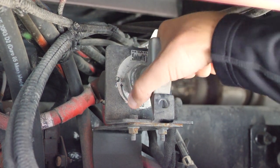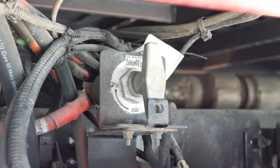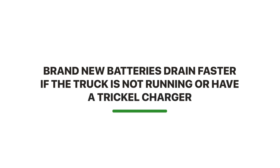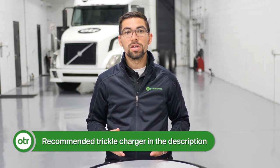Another recommended option is to use your battery shutoff switch if you have one available — highly recommended, especially if you're parked for long periods of time. We have about four trucks of our own used for diagnostics and engineering, and we've noticed that even brand new batteries, without a trickle charger, go bad a lot quicker than normal. We recommend three different trickle chargers, which we'll leave in the description below.